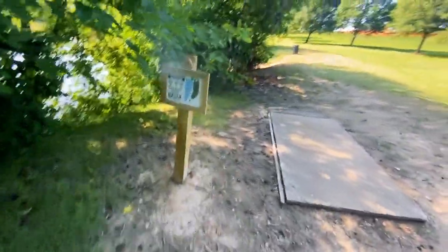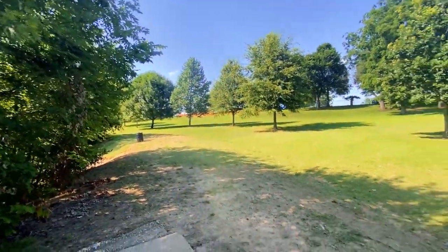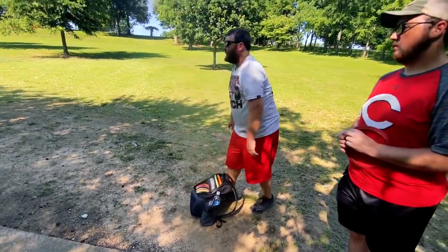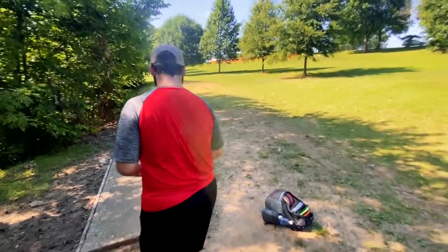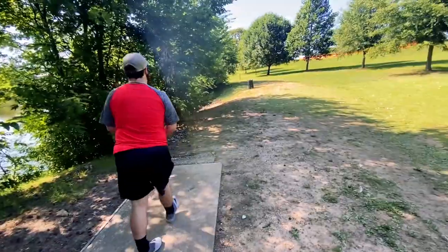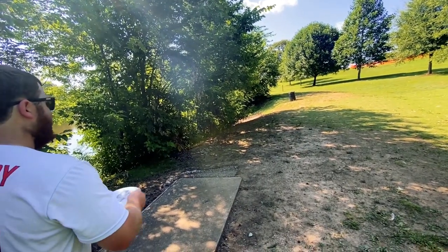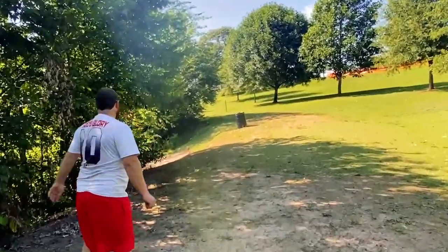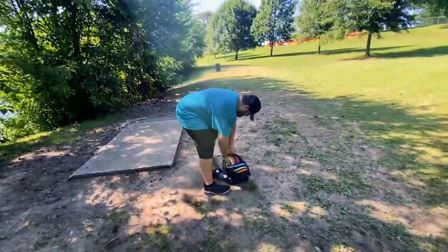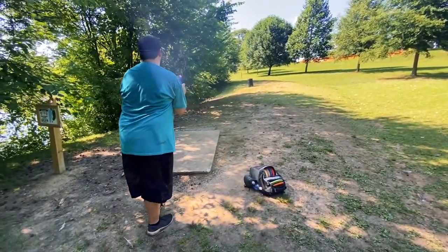We're back at another par three — every single hole is par three. 257 feet, goes around the bend, up there by where we found the other disc. Drew is four over through five holes. Brock is one over. I'm one under — wait, I'm two over because my dumb ass threw the frisbee 40 feet into the lake. Drew, don't throw my frisbee into the lake please. My frisbee's in the lake. Another disc nobody cares about. His favorite disc is now in the lake, but we have another disc that's the exact same.